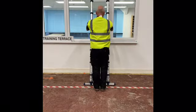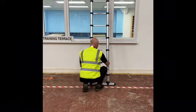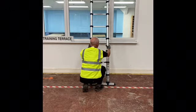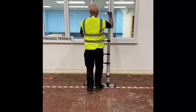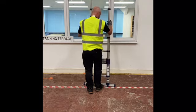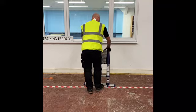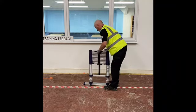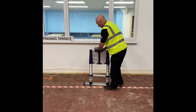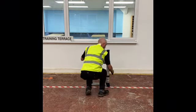We are now going to take the ladder down. Release the catches, keeping hands free from the treads on the ladder, and slowly bring the ladder down. Then reattach the securing strap and push the stabilisers back into position.